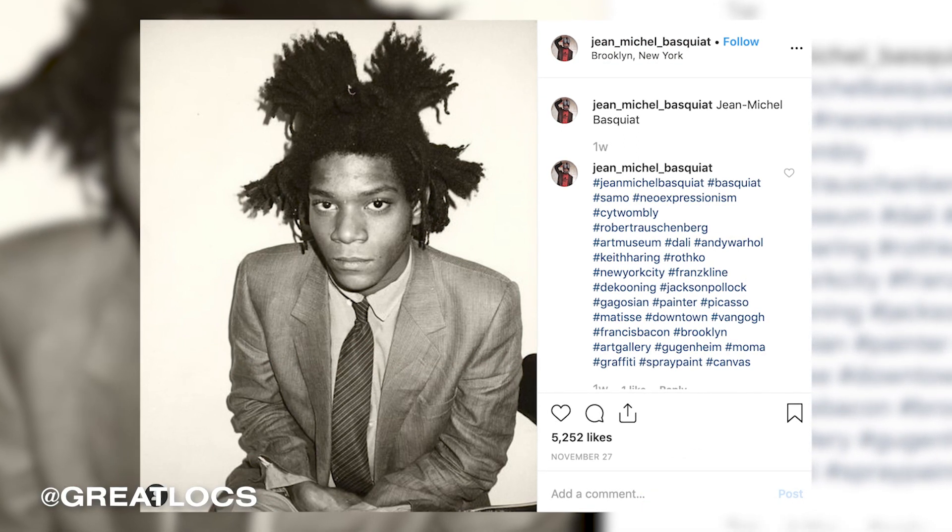He has my favorite set of freeform locks. He's inspired me to start freeforming, along with Bob Marley, The Weeknd, and Jaden Smith, who kind of freeformed for a little bit.